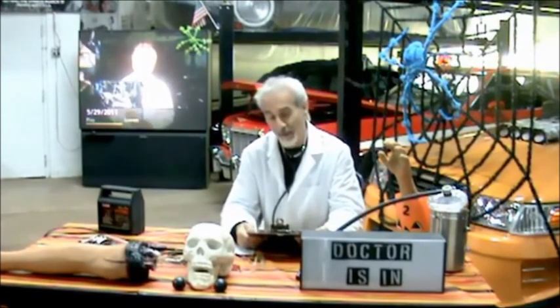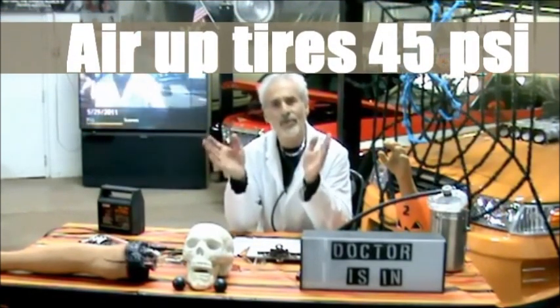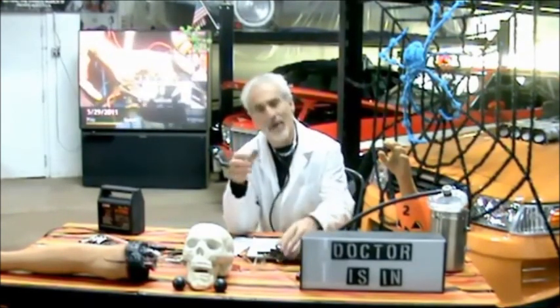You might want to grab a pen and paper and write some of these things down. First off, air up the tires to 45 pounds. The reason is that when a car sits in one spot, radial tires tend to get flat spots. If you over-inflate them to about 45 pounds, it helps prevent that — so it's a good tip.